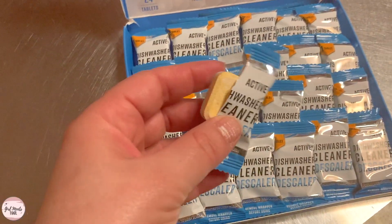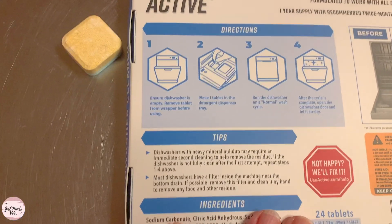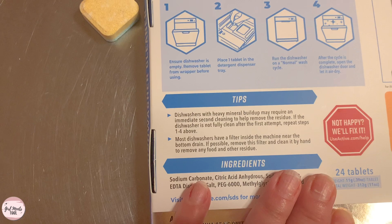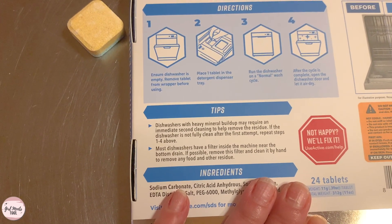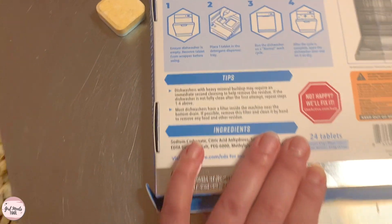I opened one in my unboxing video so we're going to throw this in there. Make sure the dishwasher is empty. Remove tablet from wrapping paper. Place tablet in the detergent dispenser tray and run the dishwasher as normal. After the cycle is complete, open the dishwasher door and let it air dry.